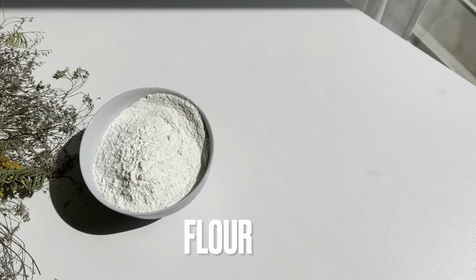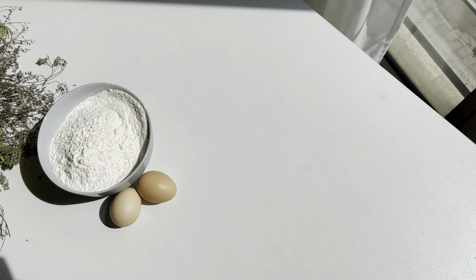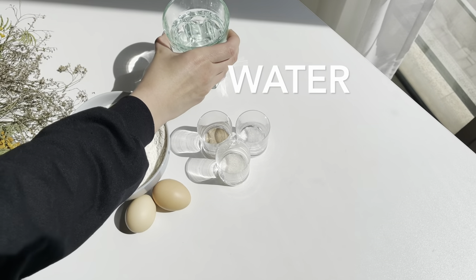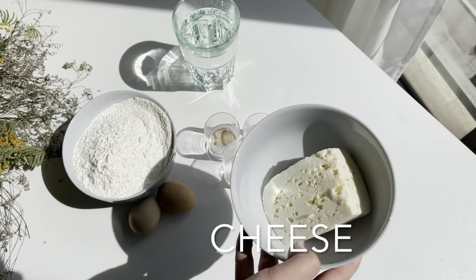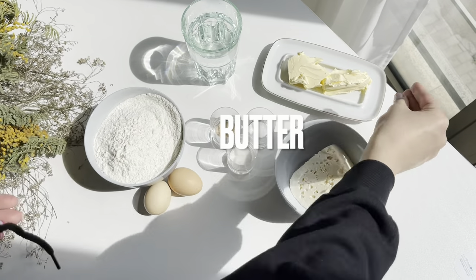You will need 600g flour, 2 eggs, 12g salt, sugar, and yeast, some water for dough, 200g cheese, and some butter.